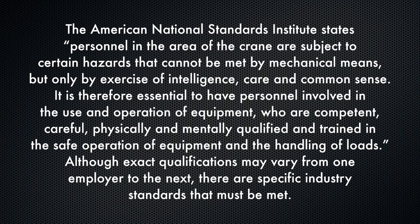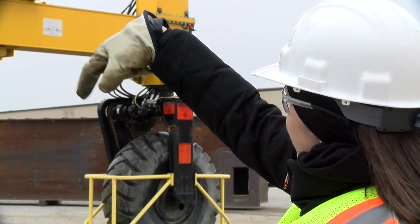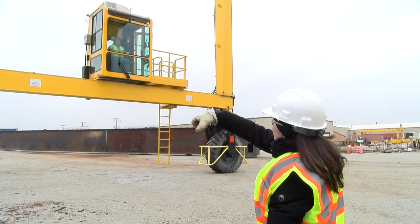The American National Standards Institute states: personnel in the area of the crane are subject to certain hazards that cannot be met by mechanical means, but only by exercise of intelligence, care, and common sense. It is therefore essential to have personnel involved in the use and operation of equipment who are competent, careful, physically and mentally qualified, and trained in the safe operation of equipment and the handling of loads. Although exact qualifications may vary from one employer to the next, there are specific industry standards that must be met. You will find these spelled out in your MyJack Operators manual. A copy of the manual should be in the crane at all times. It contains extensive information and technical details regarding your equipment and its operation. It also spells out a number of safety precautions, rules, and regulations to protect you and your equipment. And it's essential that you watch out for your fellow workers.